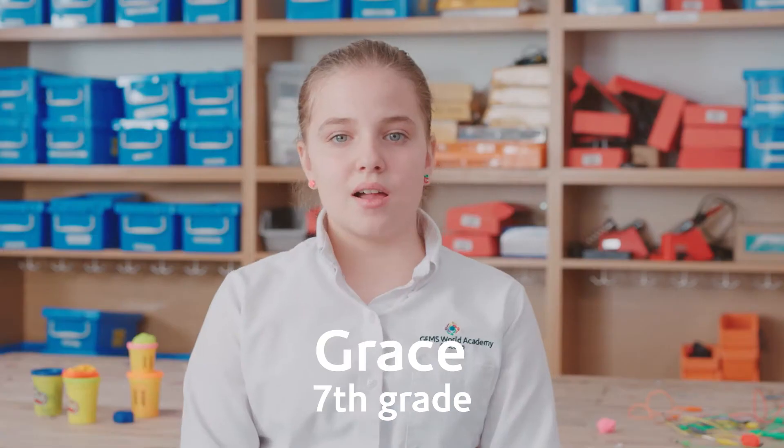Hi, my name is Olivia. Hello, my name is Grace. And today we're going to be making the Makey Makey piano made out of clay and robotics.